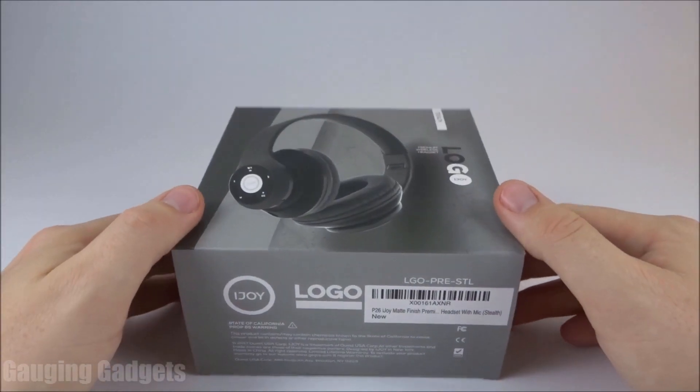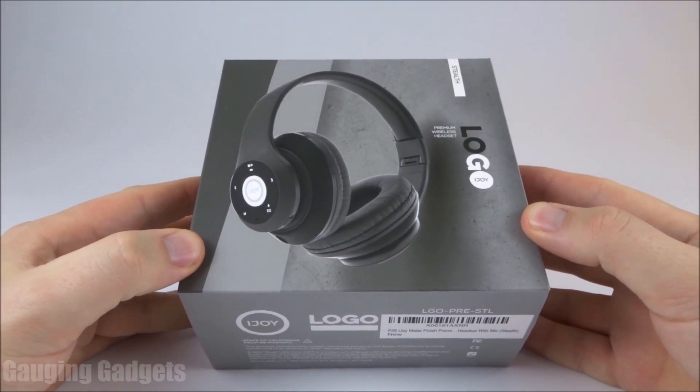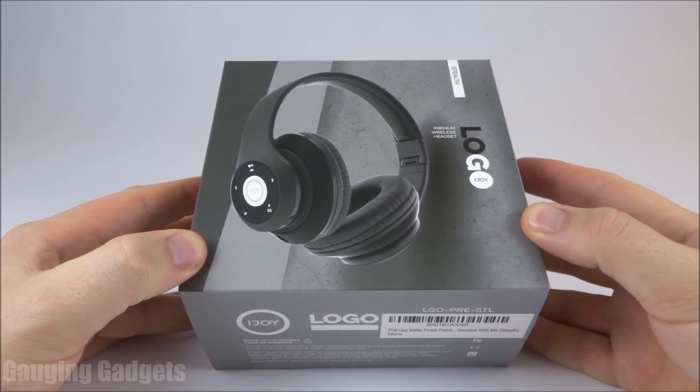Hey guys, welcome to another Gauging Gadgets review video. In this video, we have the iJOY Logo Matte Finish Bluetooth headphones.